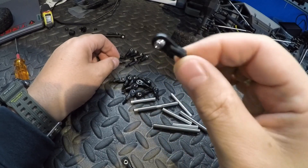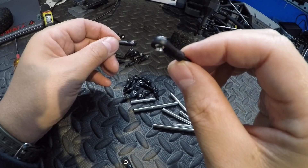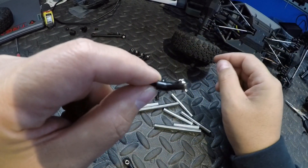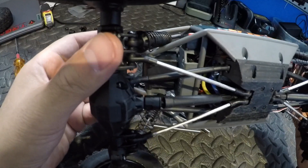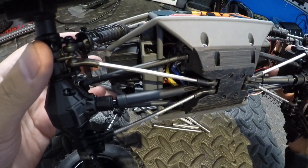As you can see, there are different kinds of rod ends in the package. You have the straight ones and you have the curved ones. The curved ones are for the lower links, and the straight ones are for the upper links.